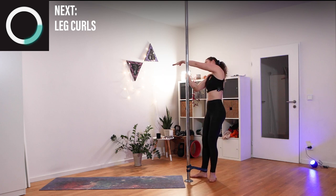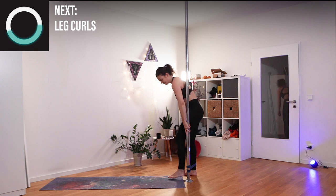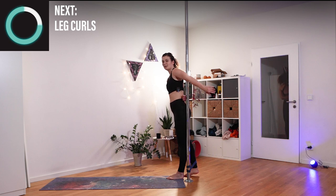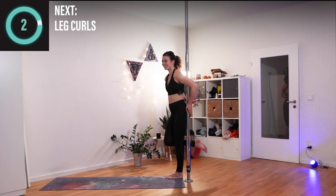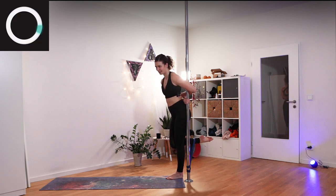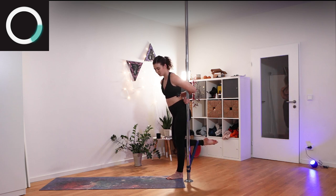Turning into your pole so the outside foot is within your band, stepping forward — your bum is almost in front of the pole. You can hug your pole however you want to. We'll go into leg curls again. Knees are tight together so that you really have the back side of your leg engaged.